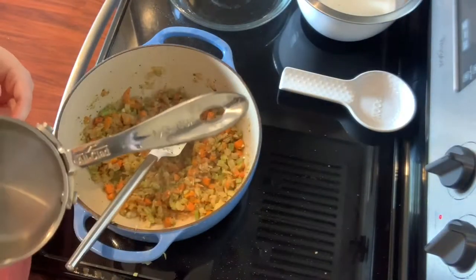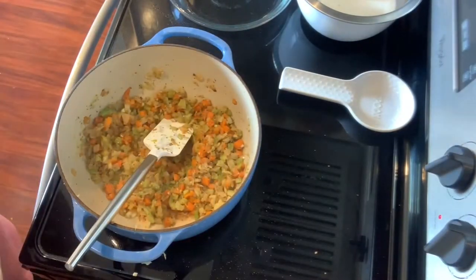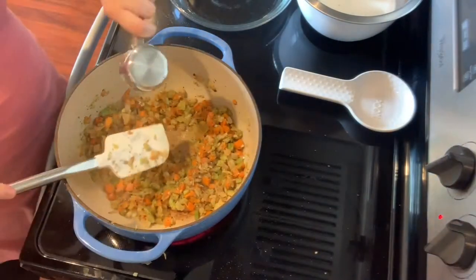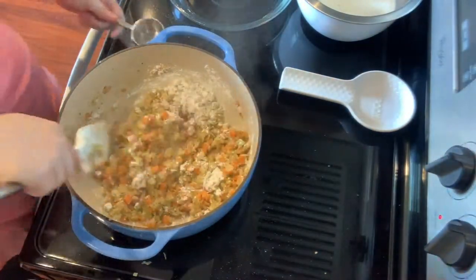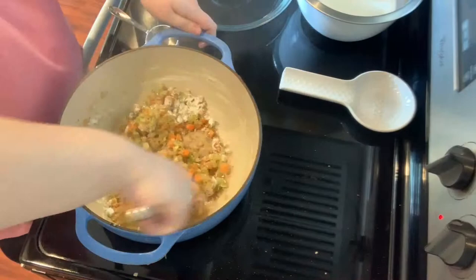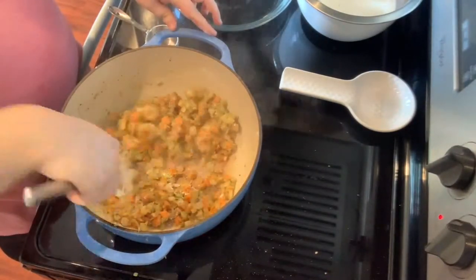Now I'm ready to add the flour to my vegetables. I'm putting in a third of a cup of all-purpose flour to the Dutch oven and stirring it around to let it cook that raw flour taste out. It takes about a minute to cook it out.